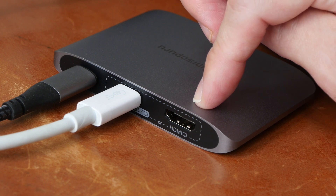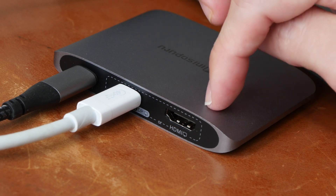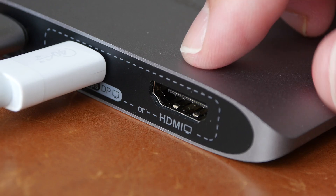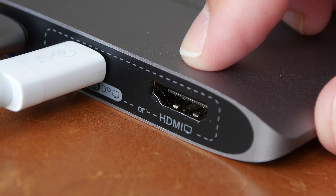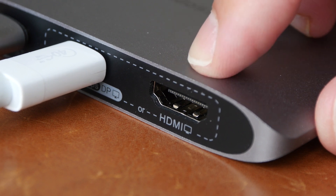It is not possible to use both video ports, so you can only use one for video. For video output, you can get up to 4K 60Hz, and if you are running a lower resolution, you can get up to 120Hz.